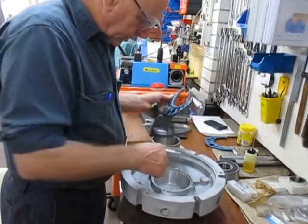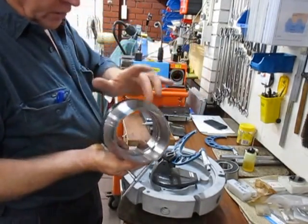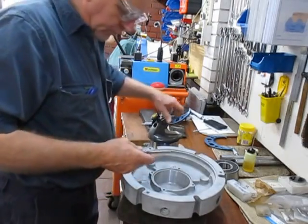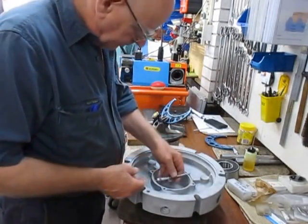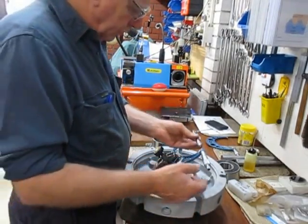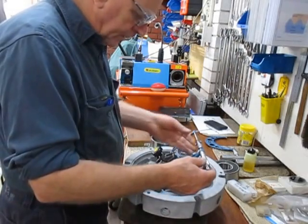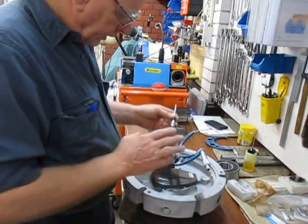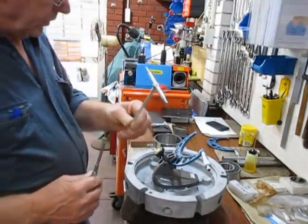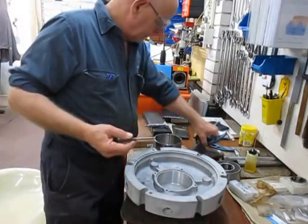The micrometer on the stand gives us accuracy to one hundredth of a millimetre for the ID. We can then add our tolerances for machining down the OD of the bush. Another option for measuring the internal diameter is with this internal micrometer, and both methods come up to exactly the same measurement. We can use the telescopic unit as a check measure, and vice versa.